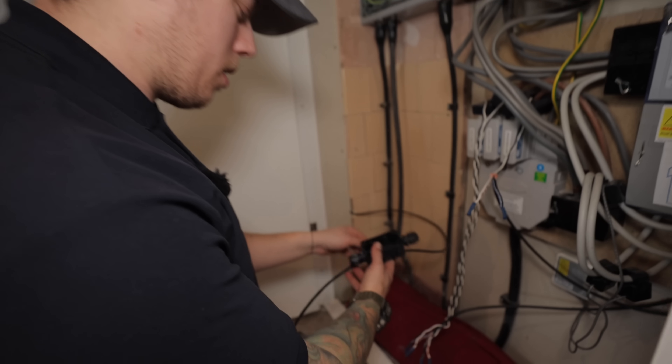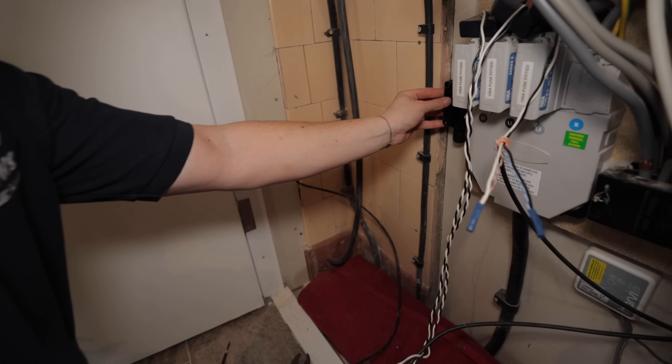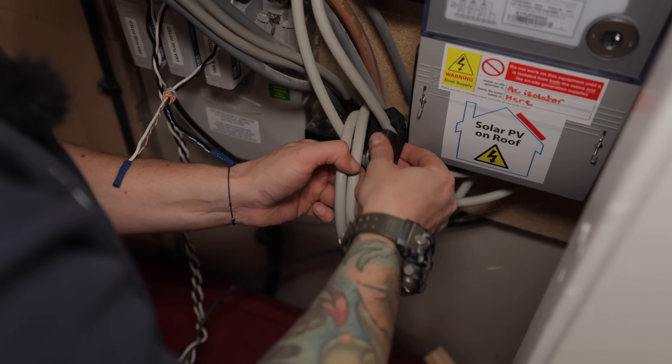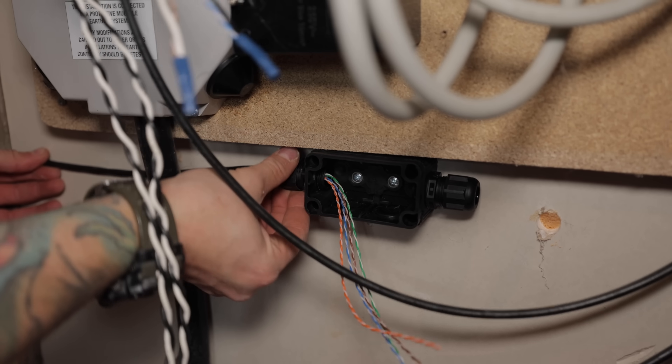Data cables are through the wall from the Zappi, so I'm going to get the little whisker box mounted here. I'll get these CTs onto the grid for the Zappi and then we'll do the same for the solar stuff.